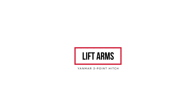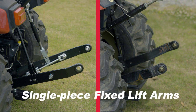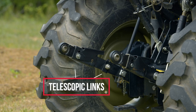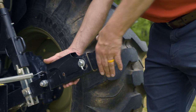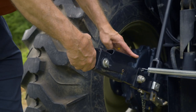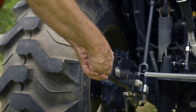Lift arms are a key part of the three-point hitch. There are different types of three-point hitch lift arm configurations. Most are single-piece fixed lift arms, such as what you'll see on the Yanmar SA and YT-2 series tractors. Another type has a telescopic link which allows the operator to extend the link for easier attachment. This configuration is currently found on the YT-3 series tractors. You need to make sure the telescopic links are locked into place before using the attachment implement.